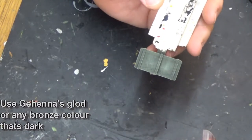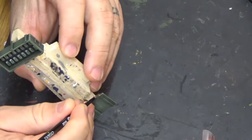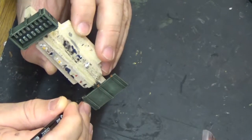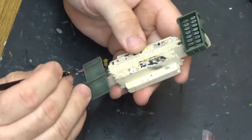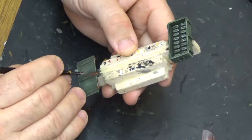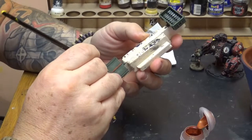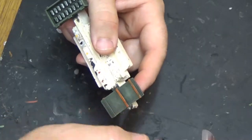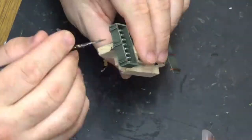Now we're going on to the bronze effect banding on these ammo crates. The reason I'm using bronze is because in the grim dark future where there is only war, everything is a little bit retro — lots of brass and bronze about. So bronze for the army makes it look a little bit retro and it really suits this green. The bronze I'm using here is Gehenna's Gold — it's not bronze at all, it's a very dull gold, but it comes out very bronzy especially when you highlight it later with a little bit of Auric Gold. Cover all the banding in the bronze and allow it to dry.